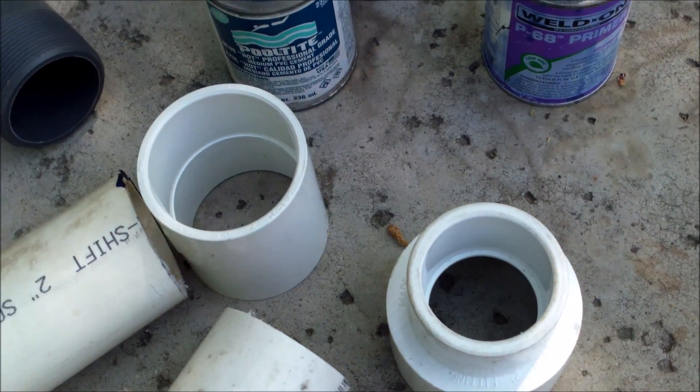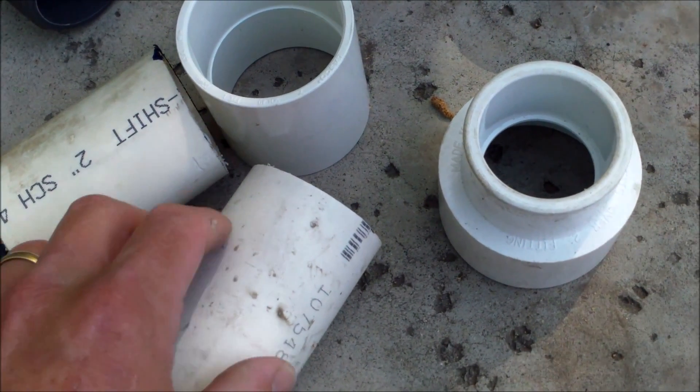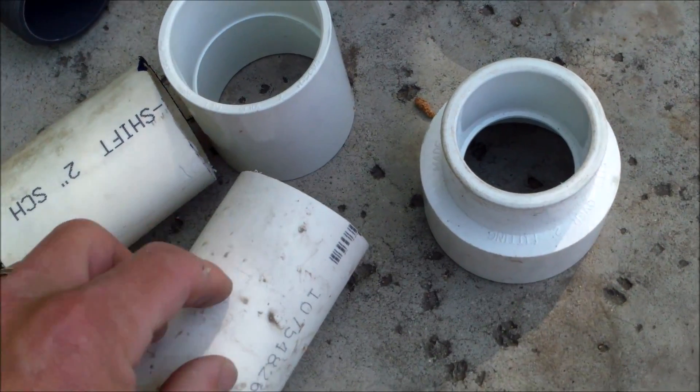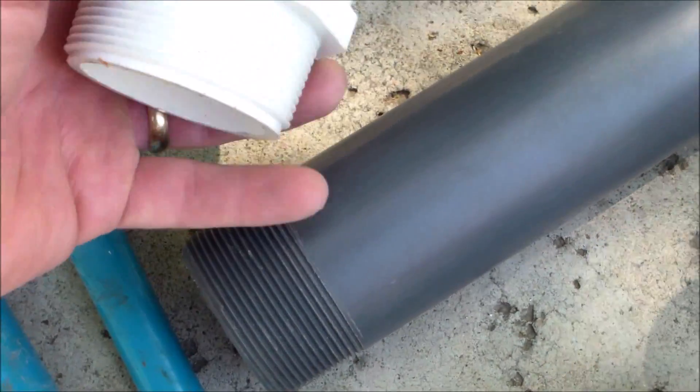You'll need various couplings, and you might need some elbows depending on how far you're going to cut the pipe. You'll need some spare PVC pipe also. This is a two-inch setup, so I've got some two-inch pipe here. I'm going to go ahead and use a high-temperature fitting for the outlet of the pump — the discharge.